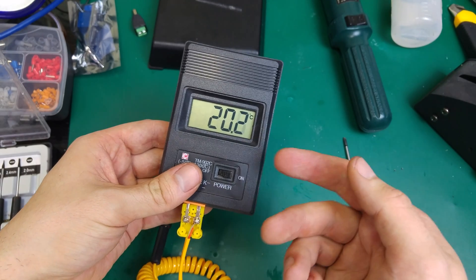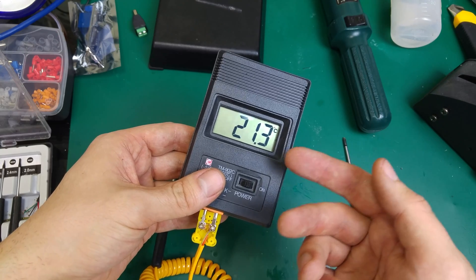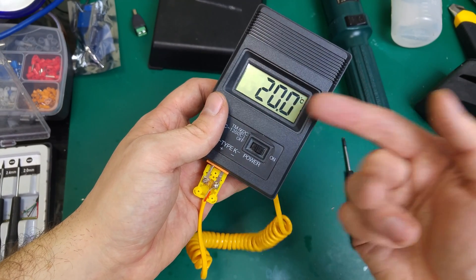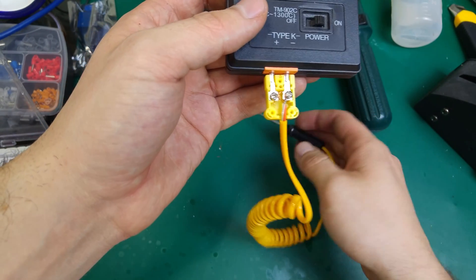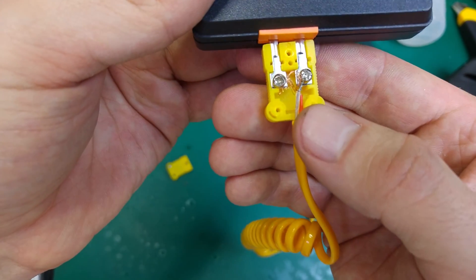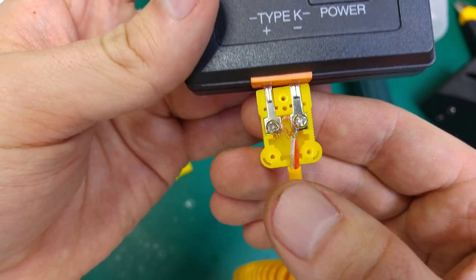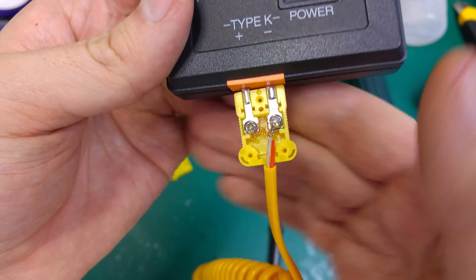But I started making measurements and getting weird results that were not accurate. I started thinking, what's going on? I'm touching it with my hand and something is telling me that's not the right temperature. So what happened?